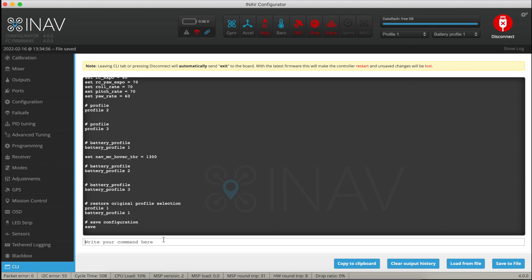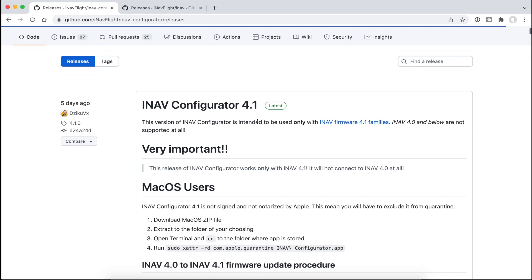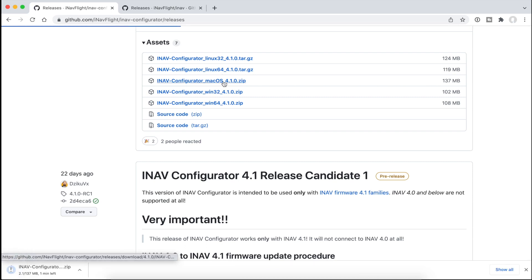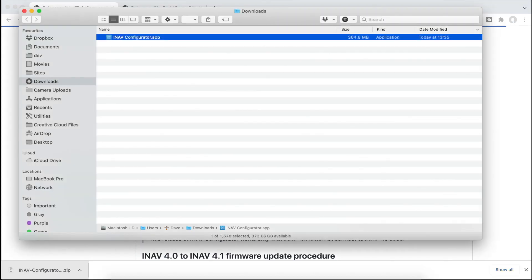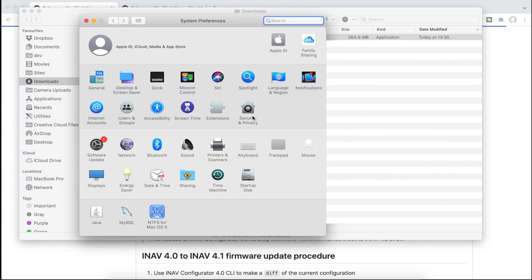Excellent, so I can exit out of this now and quit iNav Configurator 4.0. If you go to the releases page for Configurator 4.1, it gives you the same upgrade instructions. I'm on Mac so I'll download and unzip it. This is a known problem on a Mac — it thinks it's not coming from a signed developer, so we just cancel that, go into System Preferences, Security and Privacy, General, and say 'Open Anyway'.